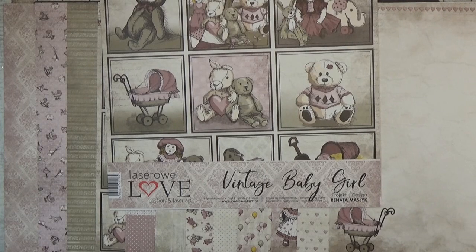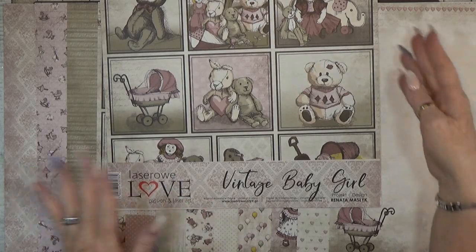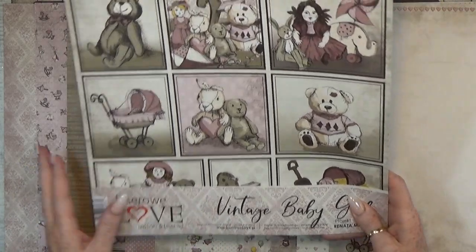Hey, hello! Welcome back to my channel! My name is Scrap Queen and today I'd like to start with a brand new project using a new brand for me, Lezereau Love, and it's from Poland. First of all I'm going to show you the papers.